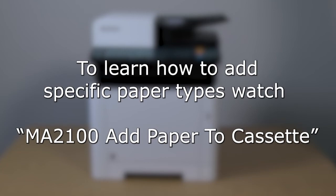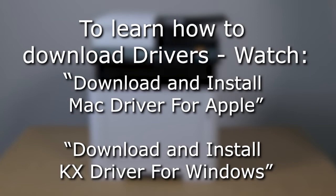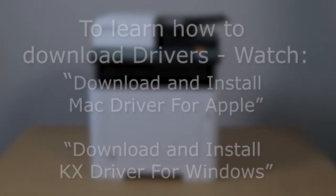The machine is now ready. Now view the download and install the Mac driver video for Apple computers, or download and install the KX driver video for Windows computers.